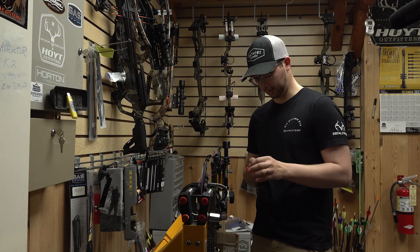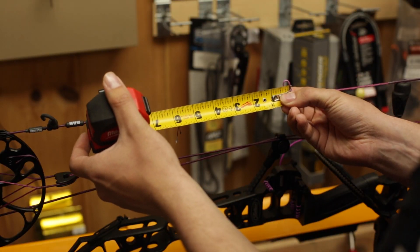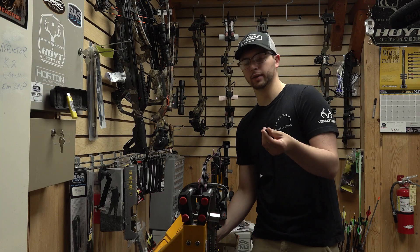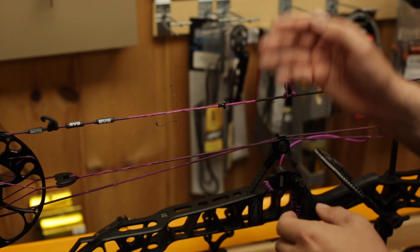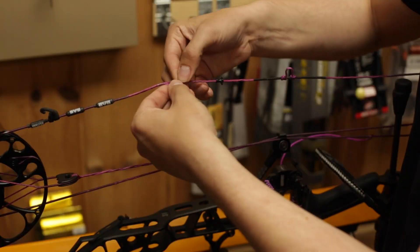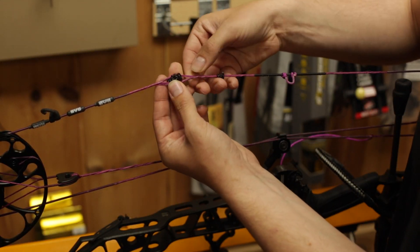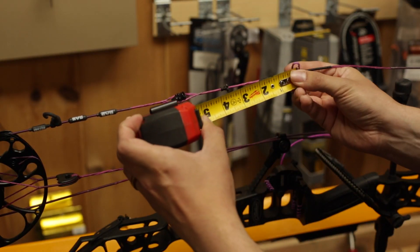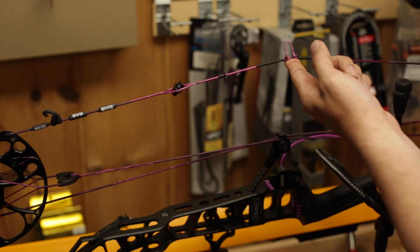So we are going to put our peep sight in here. Usually there's a pretty standard measurement we start out with — you're looking at about five to five and a half inches above the center of your D-loop just to start, and then we'll migrate that from there as we need. On a new bow, we get these nice little string splices so that we know right at the center of our string with equal twists on each side. We'll add a little bit of pressure, give us some slack to work with, divide that string in half, and then take your peep sight facing forward and drop that in at about that five and a half inch mark above the center of the D-loop.